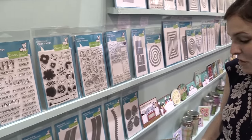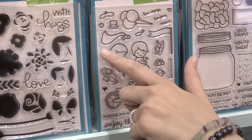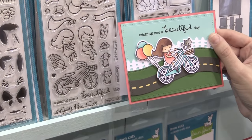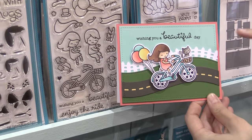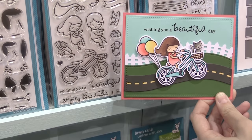Next we have Bicycle Built for Two, and this is such a cute set. It's adorable. You can even make it a wedding set with the veil and the tin cans on the bike. Here's a sample of this cute little bike girl, and she is hanging out with our new road border dies and our new picket fence dies too, which are great for making scenes.